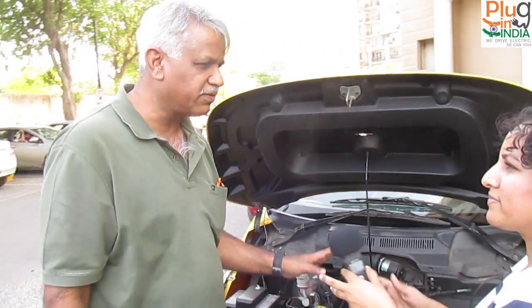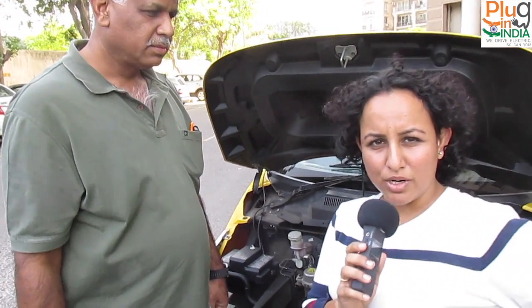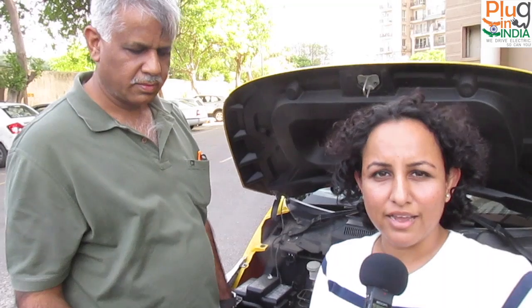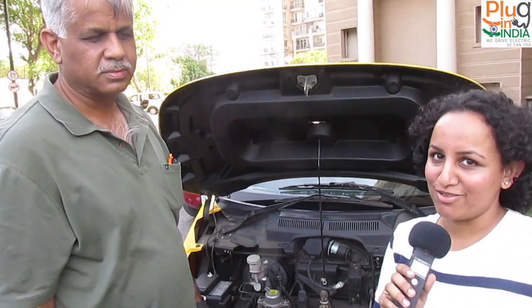Sitting in the car with the insulation in place, the cooling is amazing. The cabin temperature reads 30 degrees but it feels like it has cooled down to 22. Given the noticeable lag in air conditioning once temperatures go above 38 degrees, this 50-rupee fix is definitely worth trying.